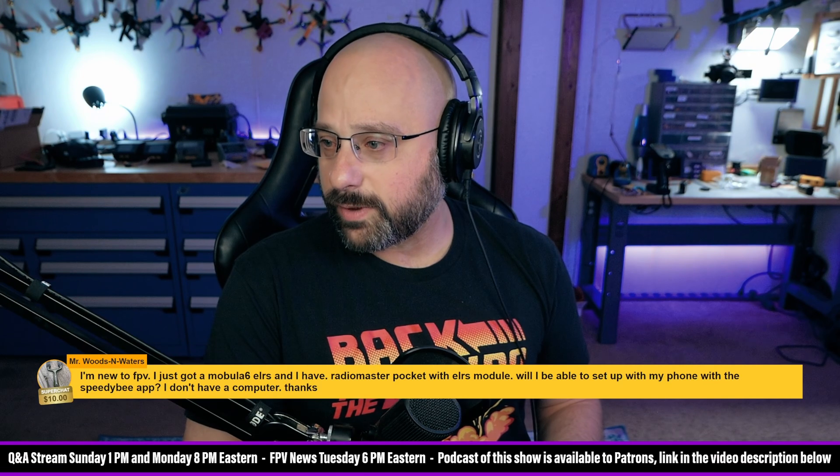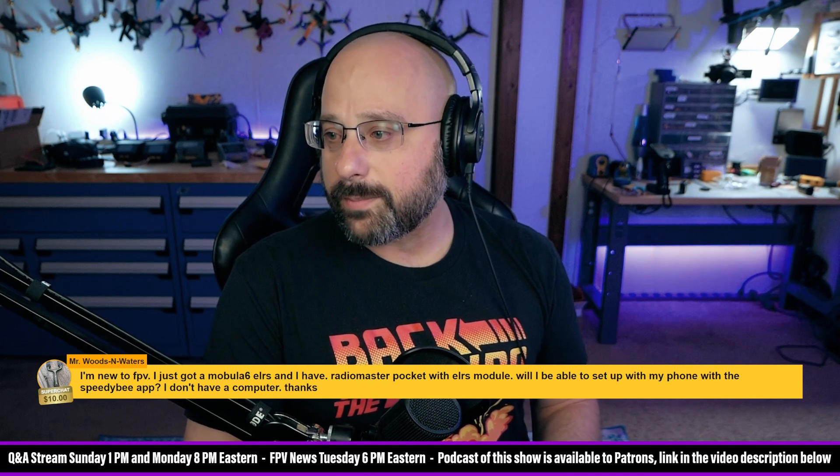Mr. Woods and Waters, thank you for a $10 donation. I'm new to FPV. I just got a Mobula 6 ELRS, and I have a RadioMaster Pocket with an ELRS module. Will I be able to set it up with my phone using the SpeedyB app? I don't have a computer.